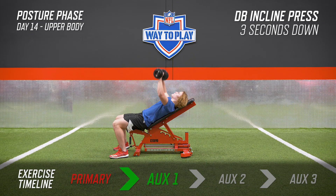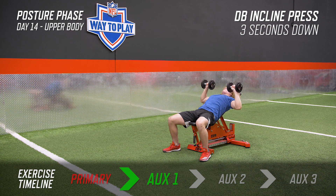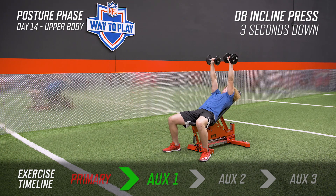On an incline bench, get the dumbbells set with intent like you mean it. Once you start at the top, lower the weight with a good, honest three-second count down — one, two, three. Once you hit the bottom, push up under control with good force. Keep a good three-count going down and under control, and once you come up, keep that same control and good strength all the way through the top.